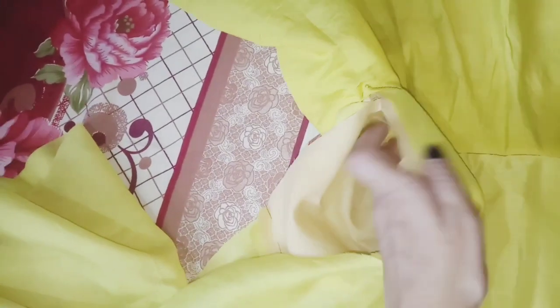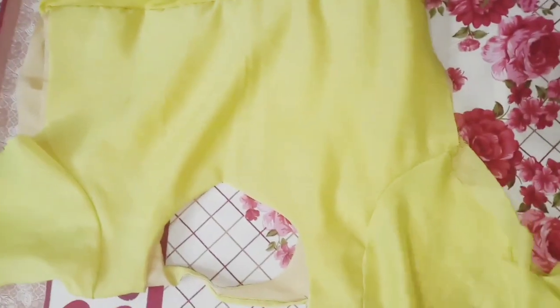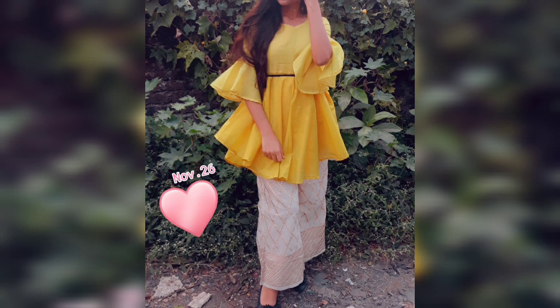We have the sides fitting done. This is our wrap ready to wear. This is the back look, and this is our front look. This type of skirt is very trendy. For cutting and stitching videos, subscribe to my channel. Thank you.